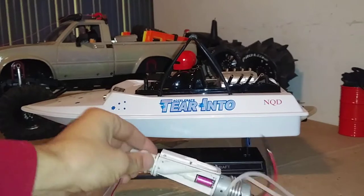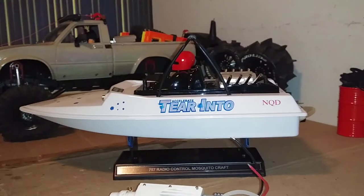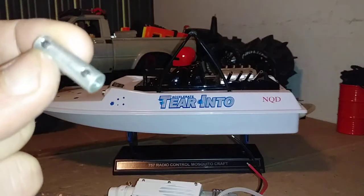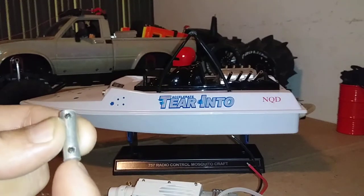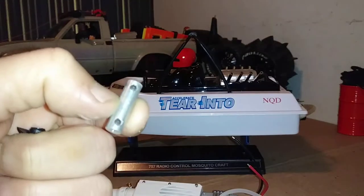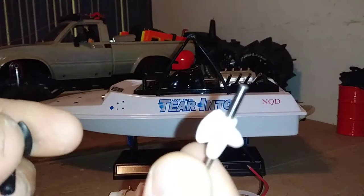When I ordered the new jet drive, I also ordered two extra prop shafts, thinking it was going to be the one I'd install — but I'm not going with it now. I did order two stock NQD props while I was at it. I also ordered a new coupler that goes between the motor and the prop shaft, because I drilled mine out while it was still on the jet drive and I don't think it's perfectly square. I want to re-drill it off the boat to make sure it sits nice and even on the motor pinion.